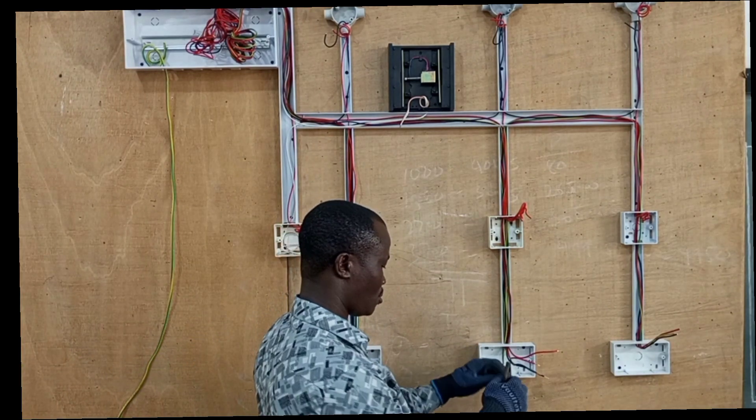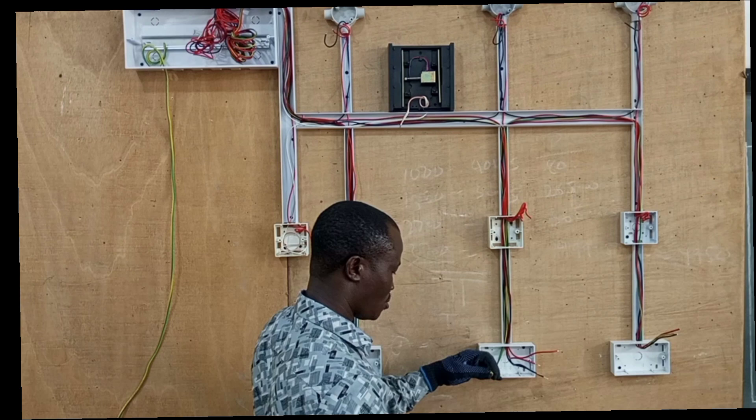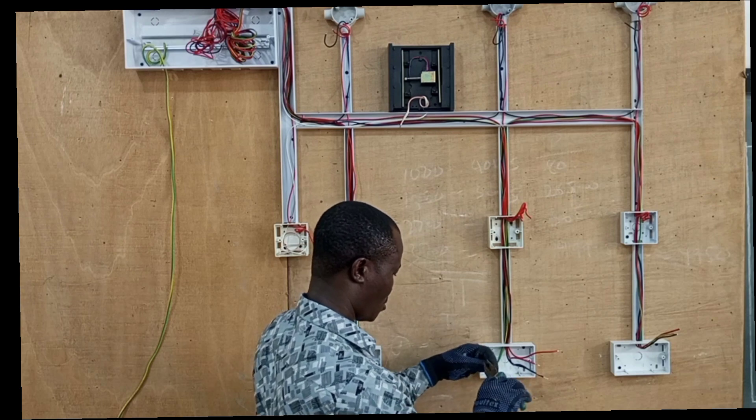Before terminating the cables, you make sure that no conductor is left outside the terminal.